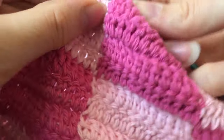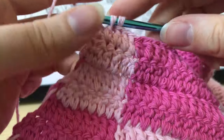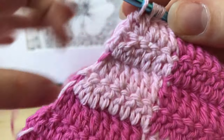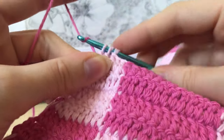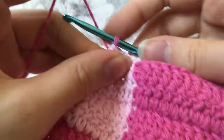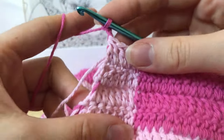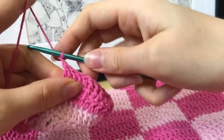To switch colors more seamlessly on the strap sides: when you have three loops left on your decrease, pull the other color through. This makes the color transition look a lot more seamless. Just chain up and continue on your next square. Even though threads will get tangled, this technique makes the sides look much nicer.